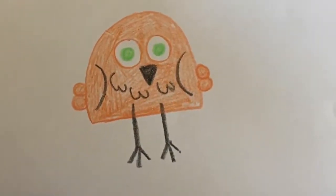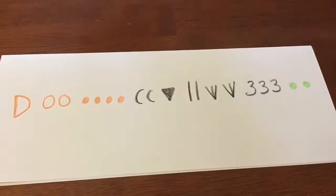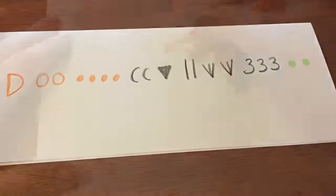Let's draw an owl. I'm using orange, black, and green, but you can use any colors you'd like. We'll be using the letters D and C, circles, dots, a triangle, lines, bird tracks, and the number 3.